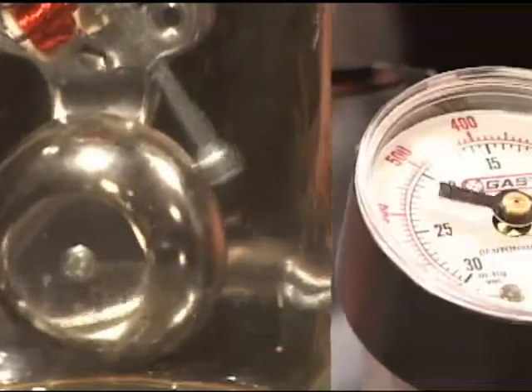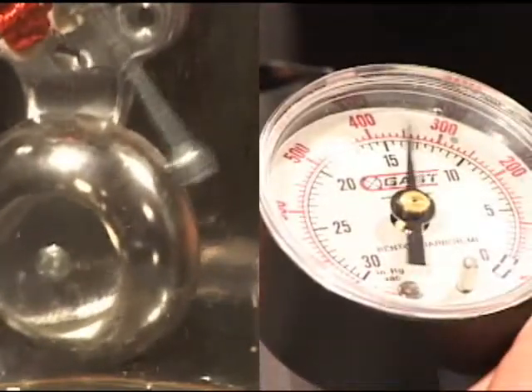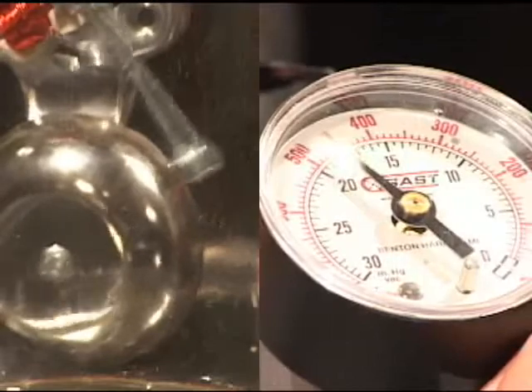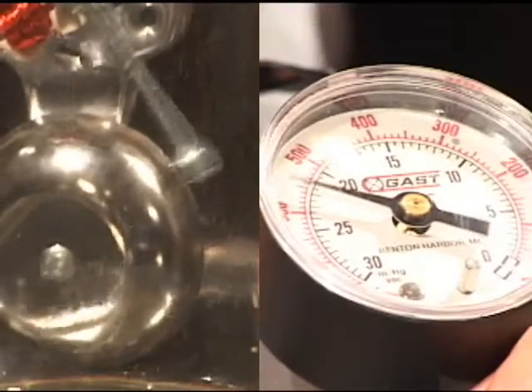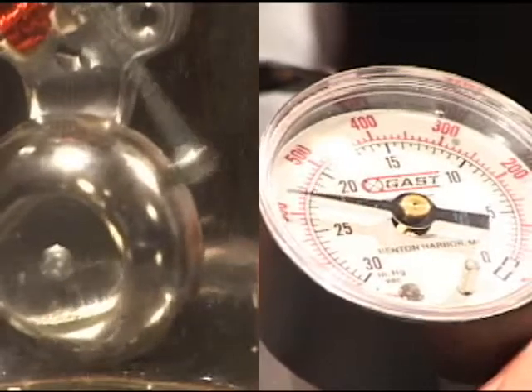Now listen to the bell. The hammer is still hitting the bell. The bell is vibrating, but it is difficult to hear the sound it is making. The only thing that has changed is the amount of air inside the jar.